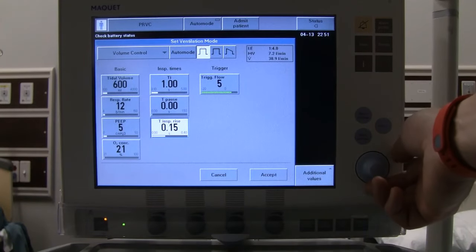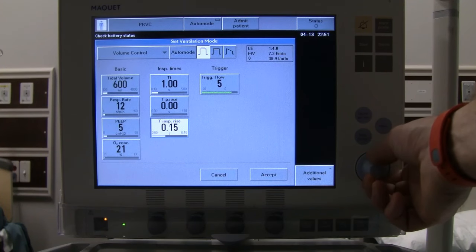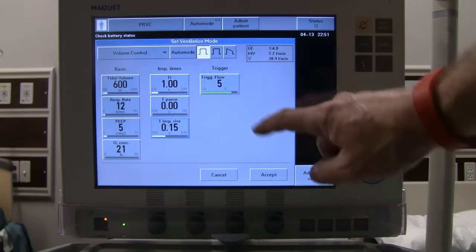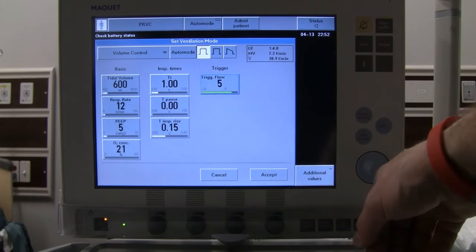We have an inspiratory rise time, defaulting to 0.15, which also adjusts our flow. If we want the breath delivered a little faster we can increase this for more flow, or dial it back down. This is more for patient comfort, so sticking with the default is fine initially. We also have a flow trigger, defaulting to 5, which can be dialed back to 3 — either is fine for initial settings.